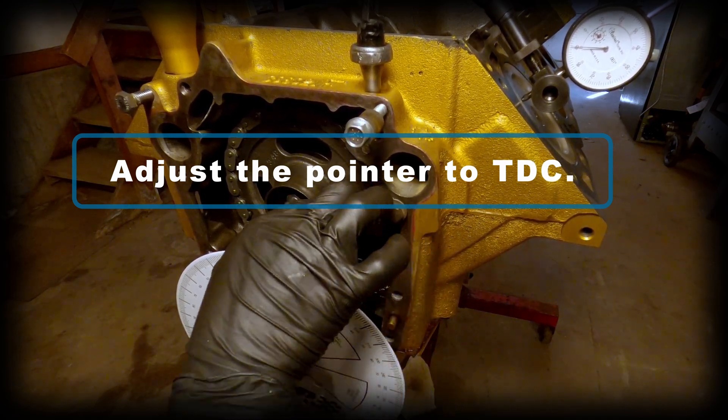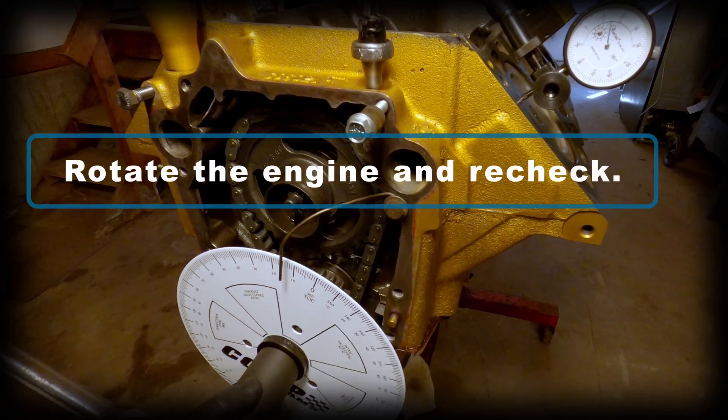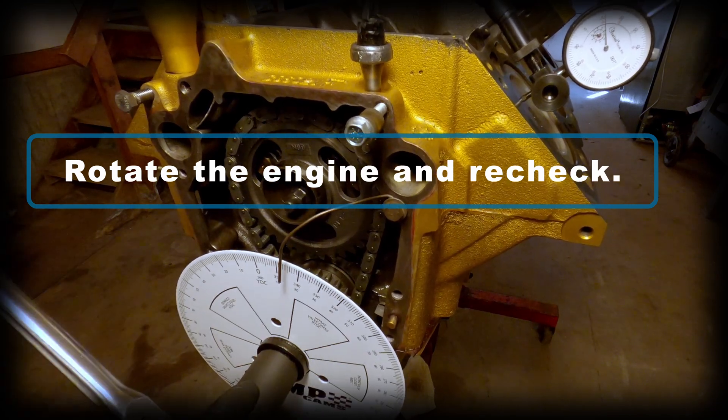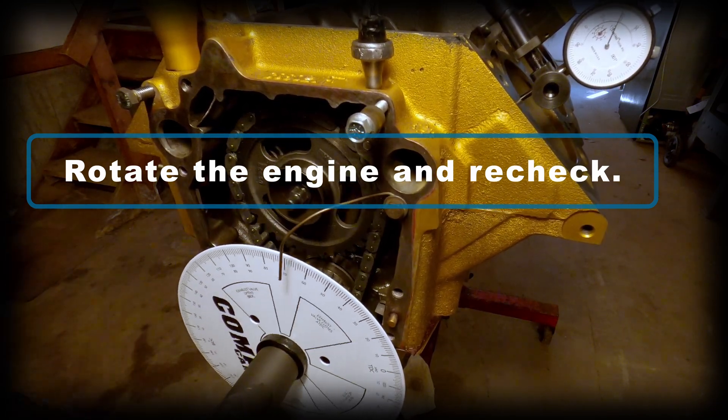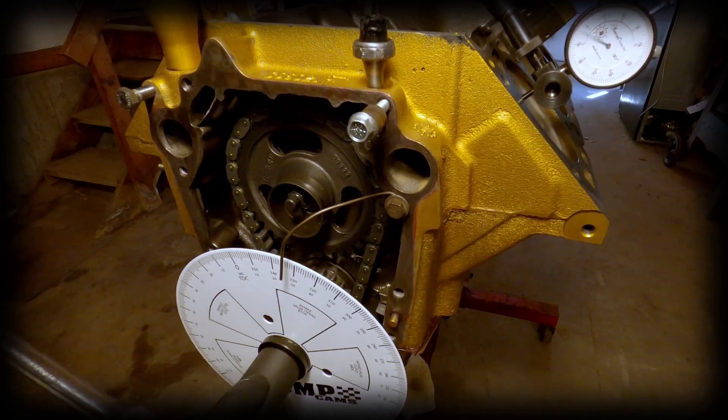Now it's super important to rotate the engine fully and recheck. I do at least two or three more complete turns and make sure that top dead center is still lining up and that the dial indicator truly is at its highest point at top dead center. Always recheck and then readjust.